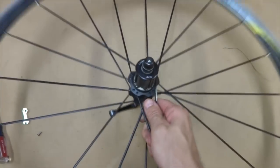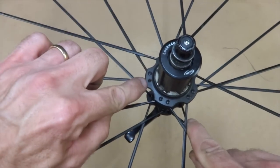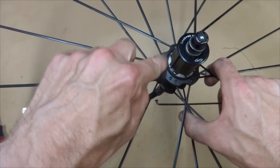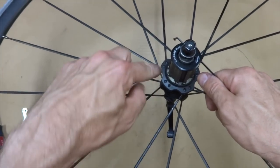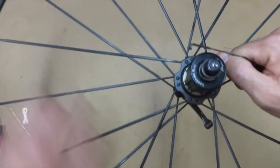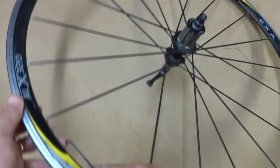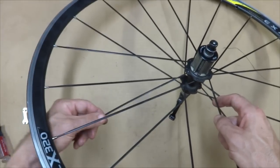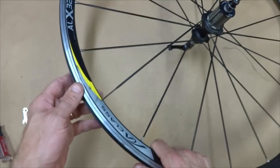Now I want to install the spoke. If you look at the hub, all the spokes are fed in from the outside in, and there's the empty hole. It's going to go out to this hole in the rim. So the spoke is going to go in there. If you look at other spokes that go that same angle, you want to see how they're laced — it goes over and across the spoke in the same way. I'll feed this through and bend the spoke a little bit to get it lined up with the hole in the rim.